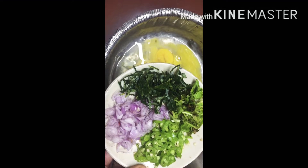I'm going to show you the ingredients. I'm going to show you the first two eggs, and the second egg.